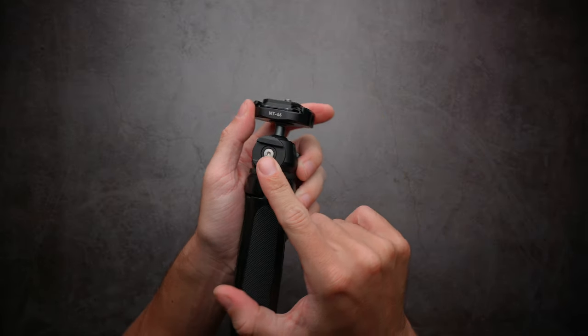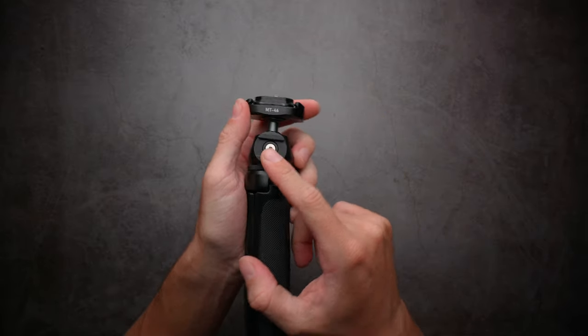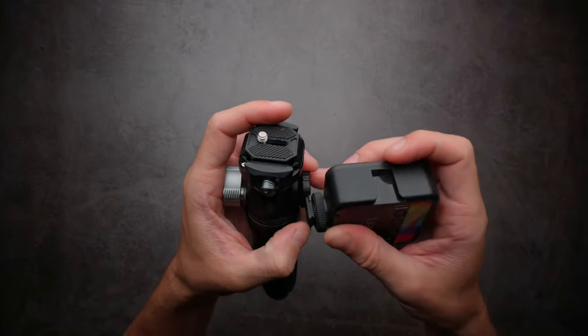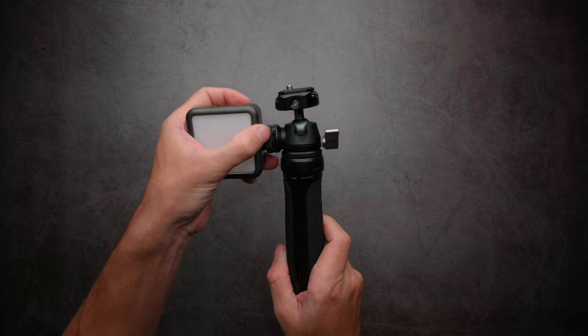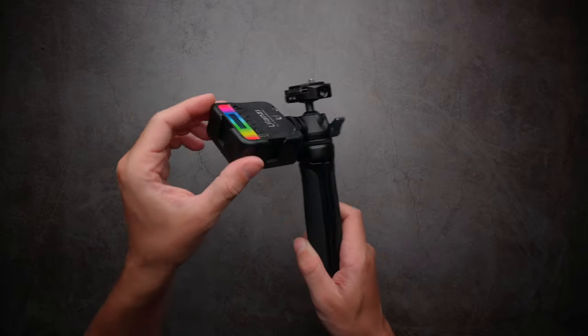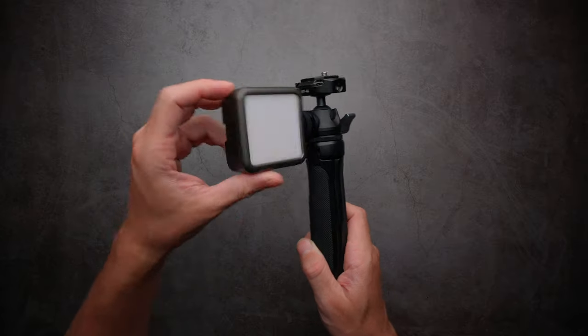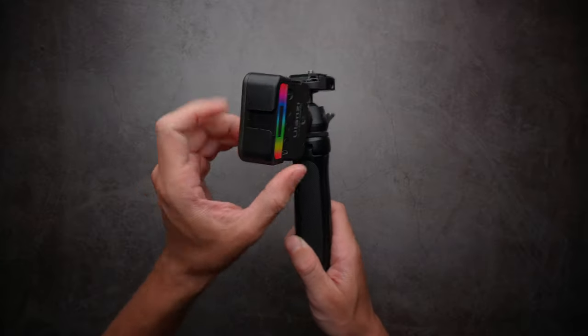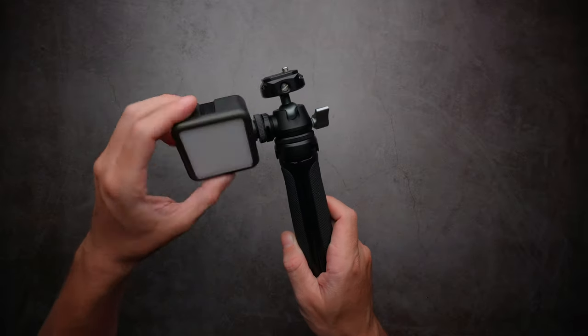On the side we have a cold shoe to mount accessories — like maybe this light from Ulanzi for low light vlogging. You can also rotate this cold shoe, which is really handy if you have a microphone and want to adjust the angle.